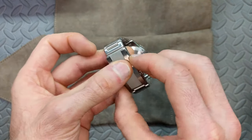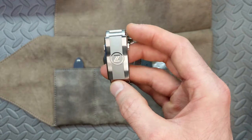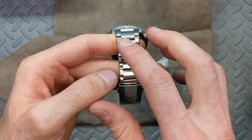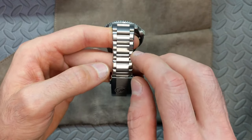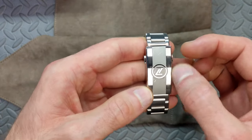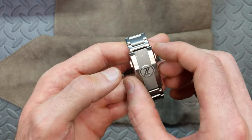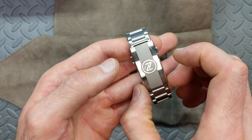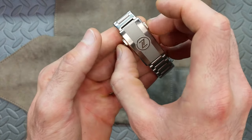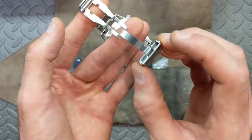As I talked about in my full Mako V3 video, this is the new clasp being included on the bracelet. Unlike the first batch of Mako V3s, this bracelet is now included standard on the upcoming Mako V3 batch as well as on this Adamas Terra. The clasp is excellent — you may have seen a similar style on the Zelos Thresher. This particular one is set on a 20-millimeter bracelet that does taper down.